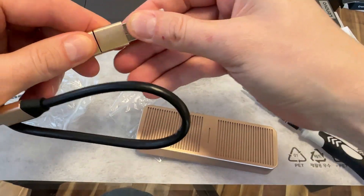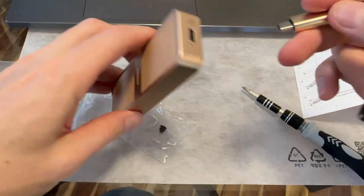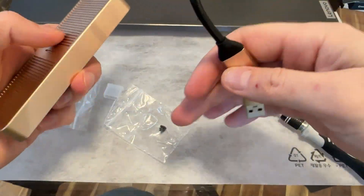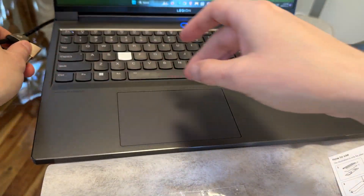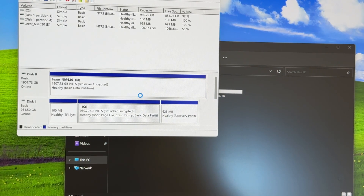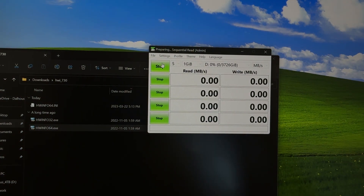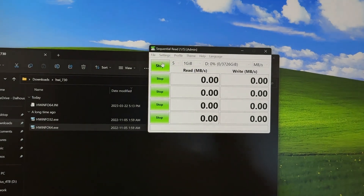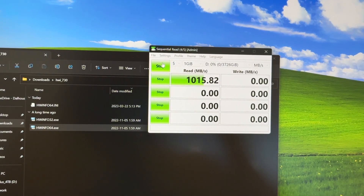All wired up — let's put it in the computer and test it out. It's detected. We'll run a CrystalDiskMark benchmark here. It's not going to give us all the information, but it'll give us roughly how fast this is running. So already it's not looking good — that's basically the speed of a 10 gigabit drive, so that's not looking good so far.